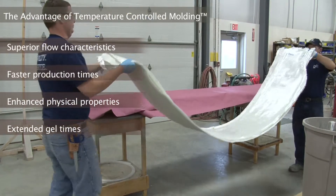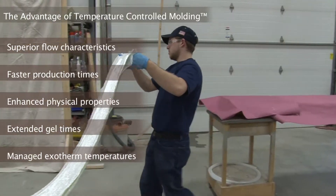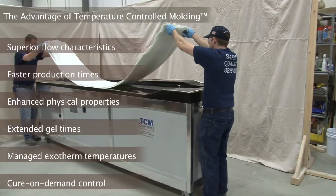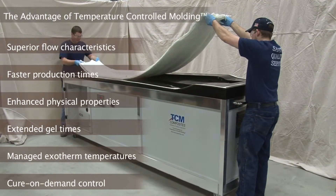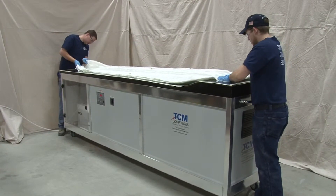As the cure is continuing on, we can also control the rate at which it cures, maximum exotherm temperatures, and be able to make sure that we are keeping in check all of the parameters necessary to produce a high-quality part.